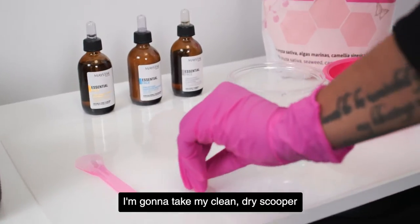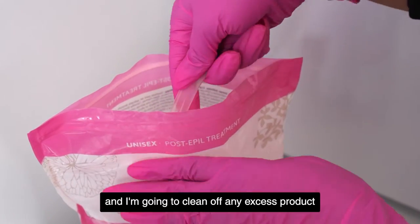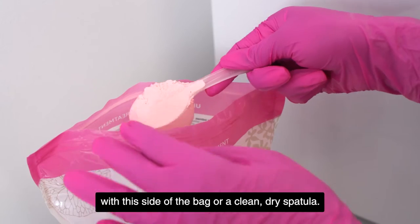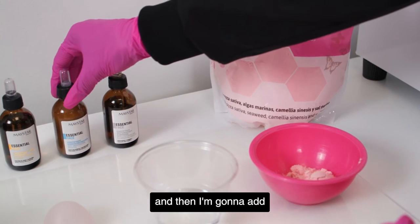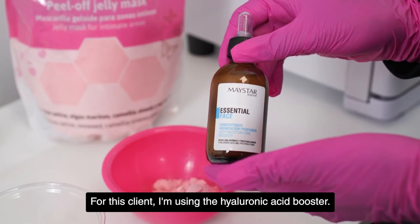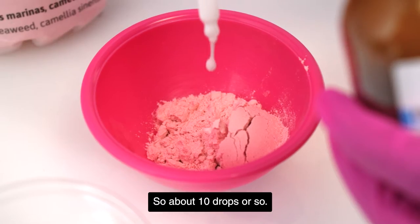I'm going to take my clean dry scooper and scoop one full scoopful, and I'm going to clean off any excess product with the side of the bag or a clean dry spatula. I'm going to put that product into my clean dry silicone bowl, and then I'm going to add my booster of choice. For this client, I am using the hyaluronic acid booster — about half a drop or full, so about 10 drops or so.